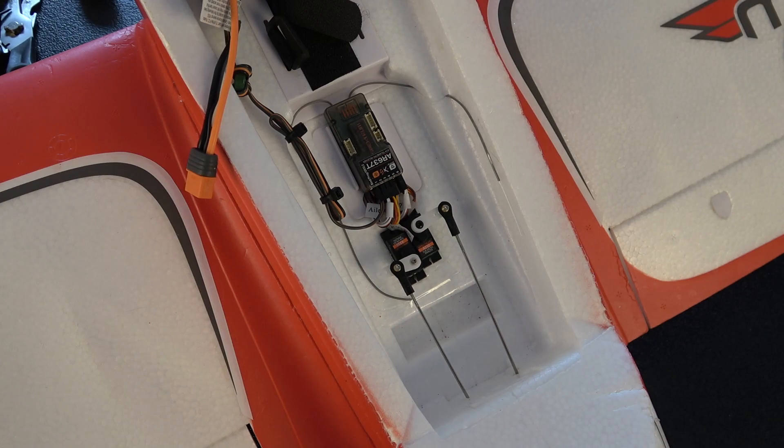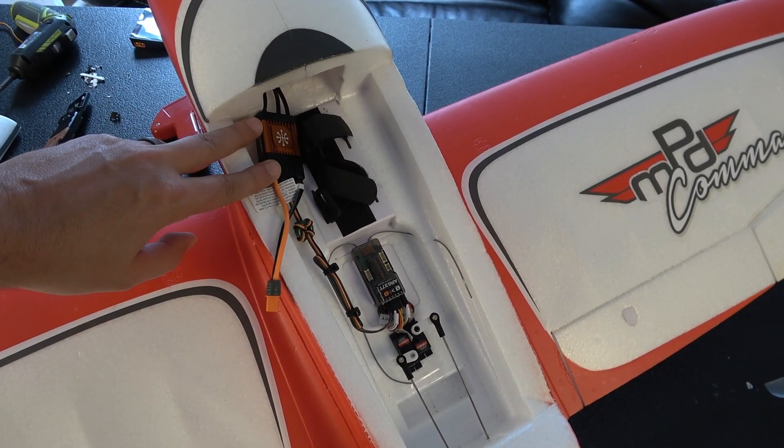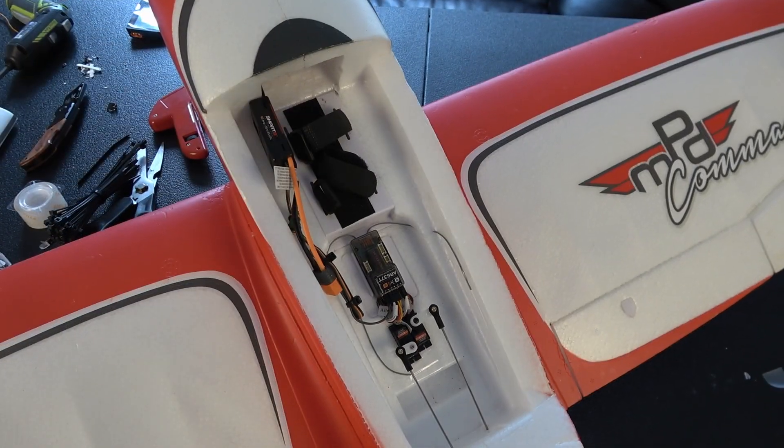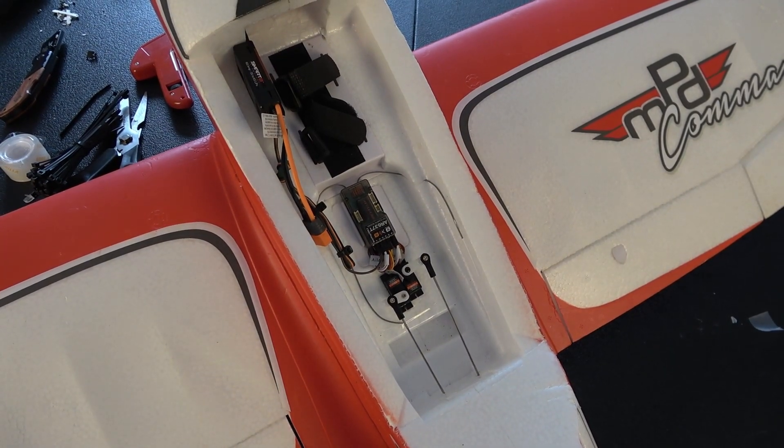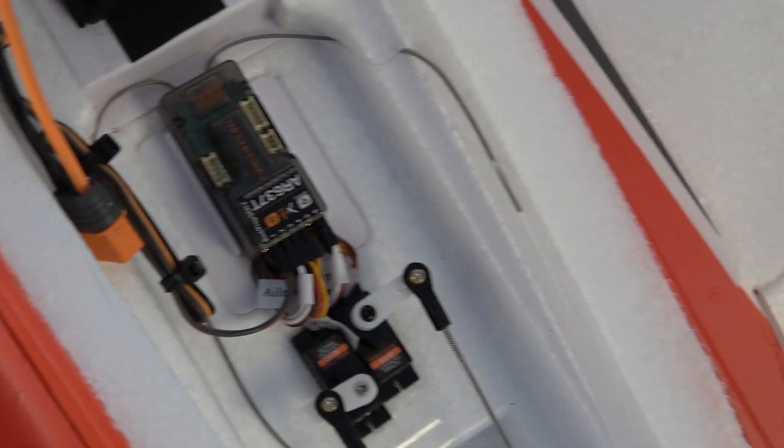That completes the installation of both the smart 60 amp ESC — which replaces the 45 amp factory ESC in the E-Flight Commander — and the AR637T, installed in the factory location where the AR636 was mounted, with both antennas routed. As you saw, there are 24 different ways to install the Spectrum AR637T, making it one of the most versatile gyro-enabled receivers on the market. In our next video we'll be discussing how to set up your DX or iX series transmitter to take advantage of forward programming on the AR637T. Make sure you like, share, subscribe, and hit the notification icon.